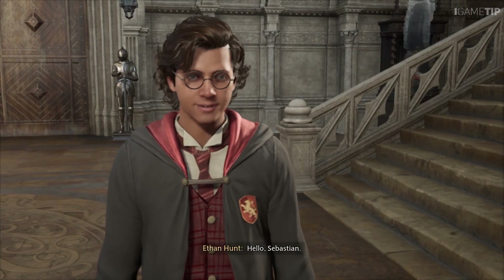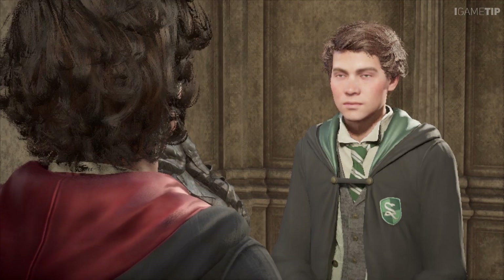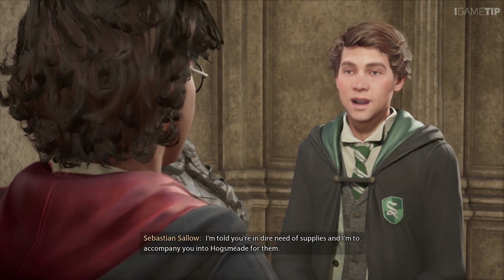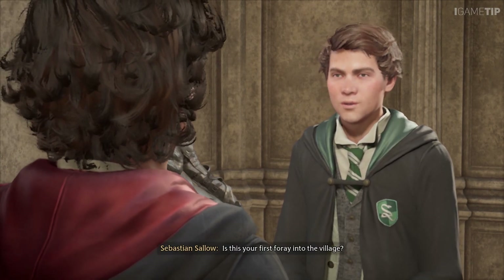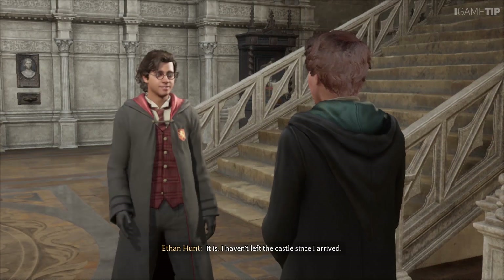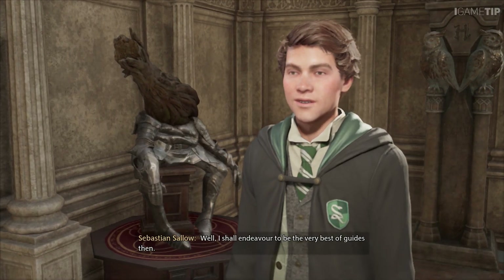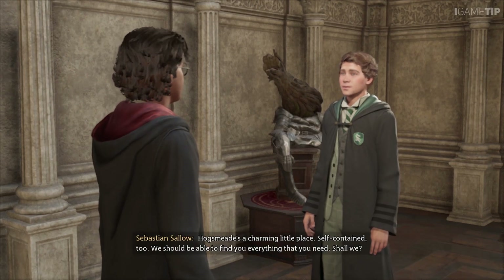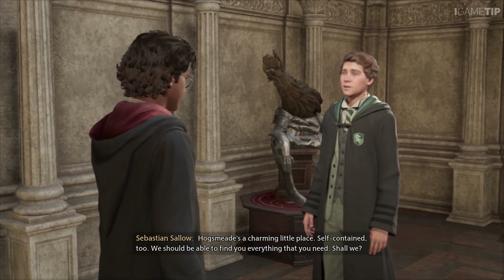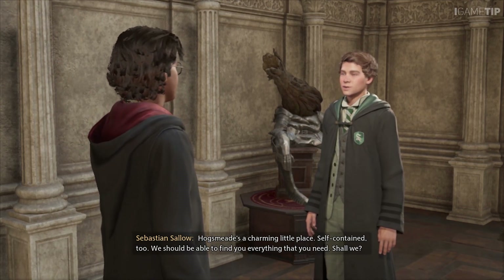Hello, Sebastian. Ah, my new charge. I'm told you're in dire need of supplies and I'm to accompany you into Hogsmeade. Is this your first foray into the village? It is — I haven't left the castle since I arrived. Well, I shall endeavour to be the very best of guides then. Hogsmeade's a charming little place — self-contained too. We should be able to find you everything that you need. Shall we?